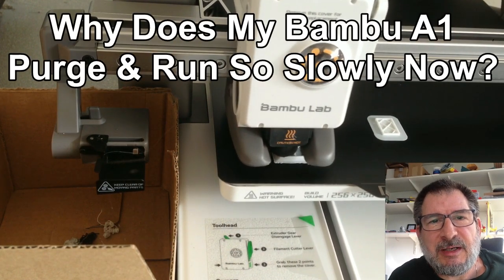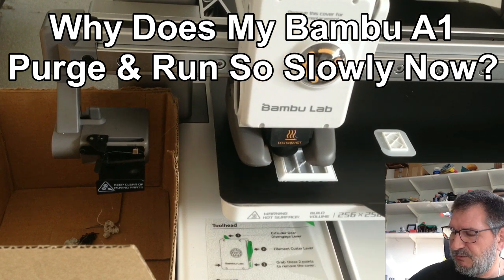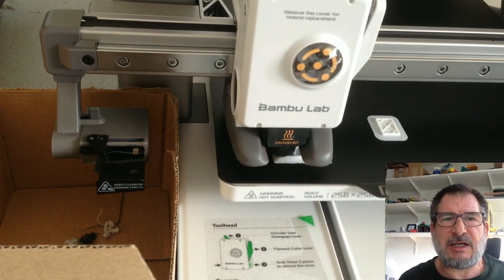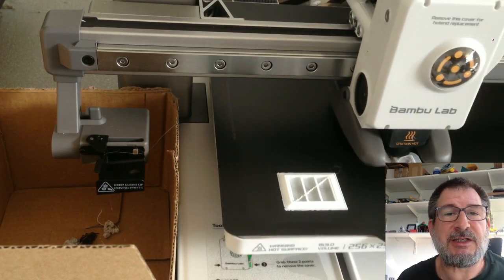So I got this Bamboo A1 — pretty good printer and made a bunch of nice things from it. I like the way things work quite good generally speaking, but now for some reason I have done nothing to it and it's printing exceedingly slowly.